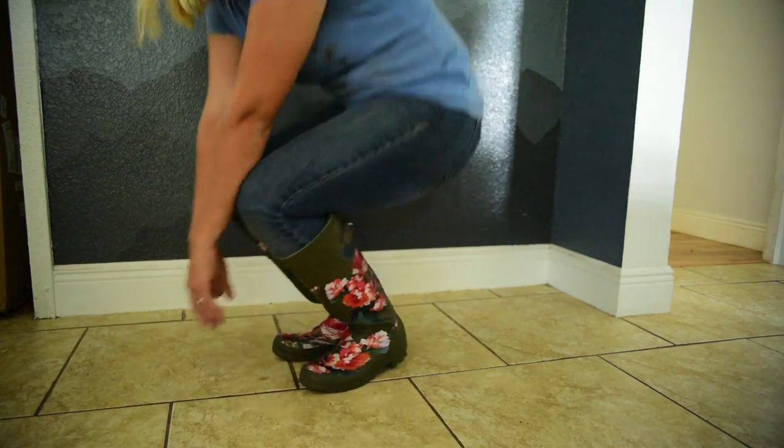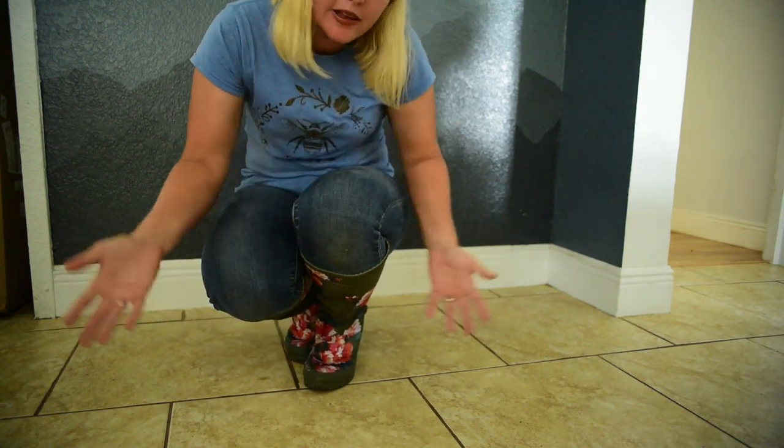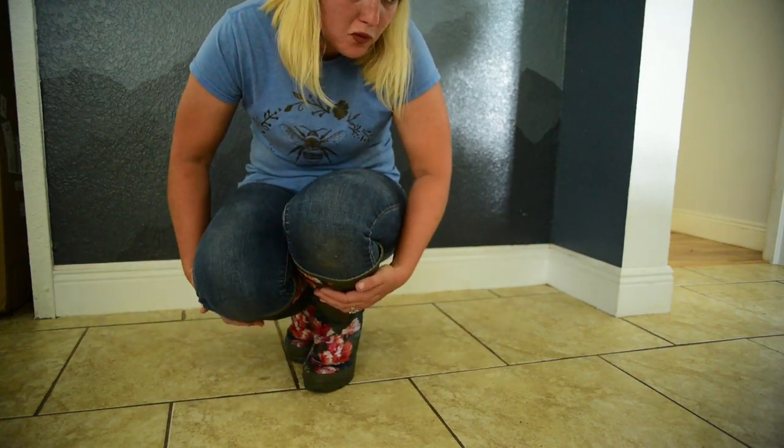I'll give you guys an update in a week or two on whether I still like them. So far I'm liking them. Alright — so it's actually been about two weeks now. I've been really busy, but I have to say I've actually been really happy with these. Super comfortable right from the get go. I've been wearing them daily; there's pretty much not very many times I don't wear rubber boots because I have to go out there every single day.